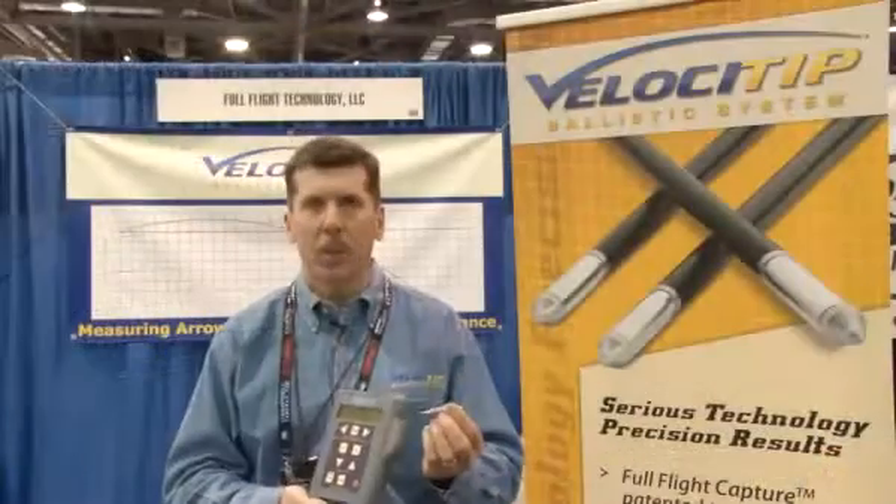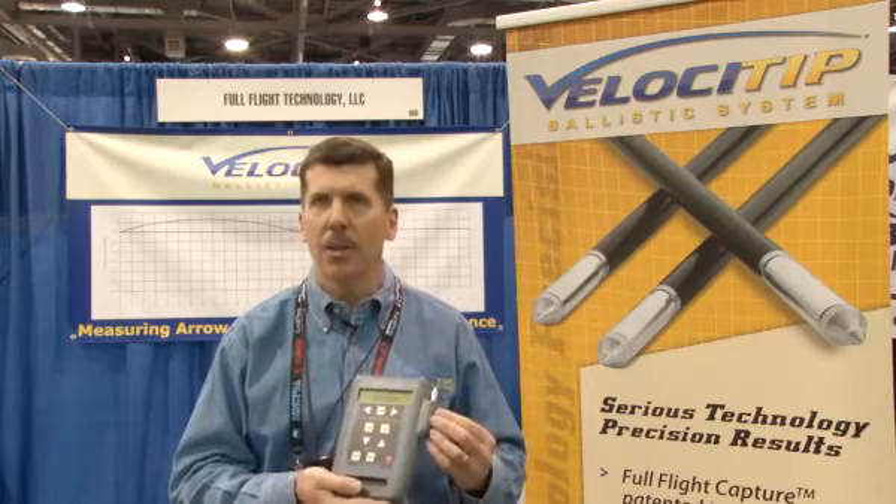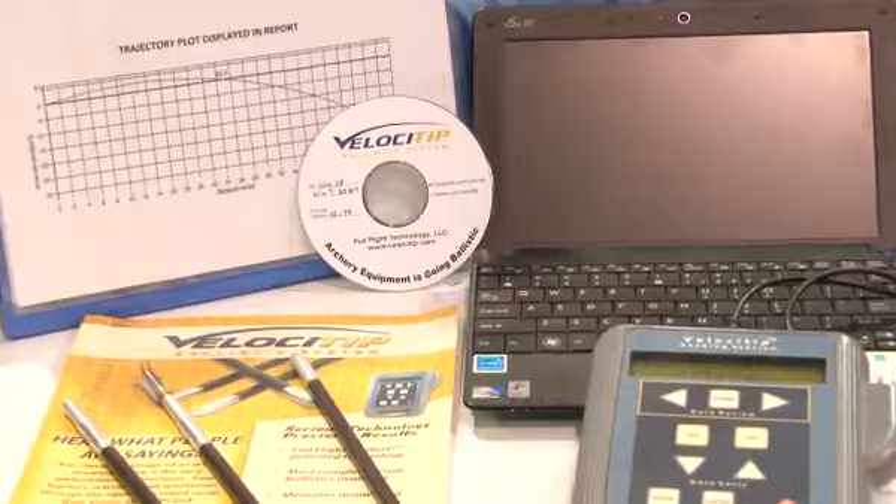To use the system, when the tip is removed, just plug it into the docking station, connect, and download the data where it's immediately processed and displayed.